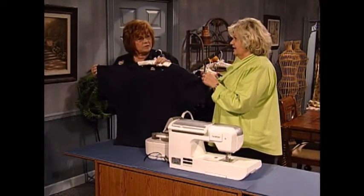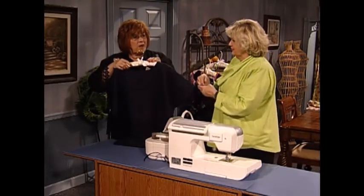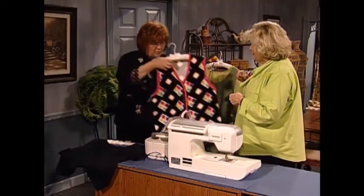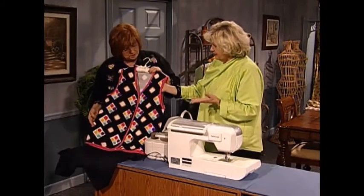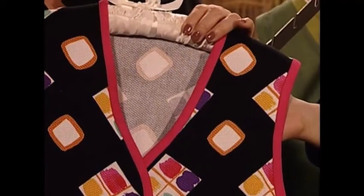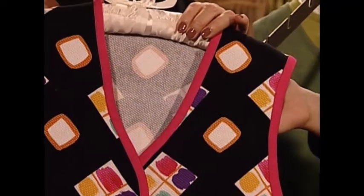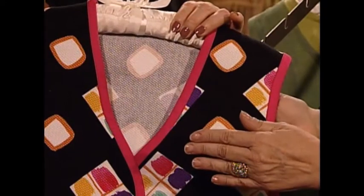How long does it take you to make one of these? About an hour. The bias binding takes longer than the garment. This one has about 180 inches of bias binding — you could never do that with pins. By the time you would have finished sewing all that, you would have had a big hump of bias that you would have had to get rid of.